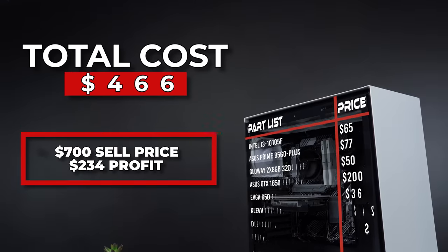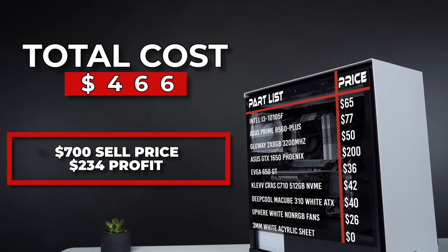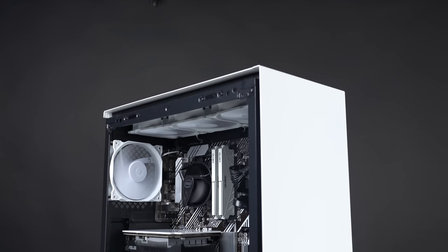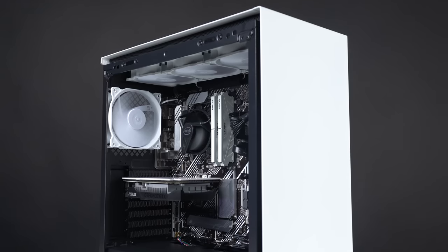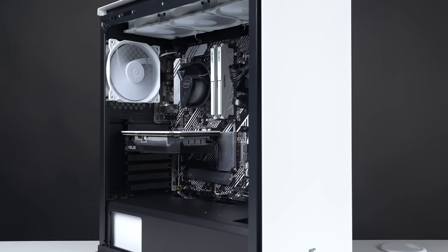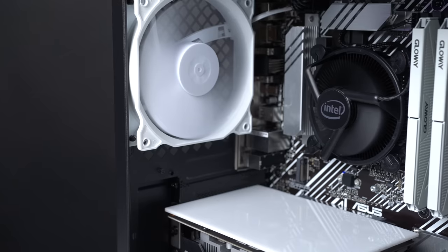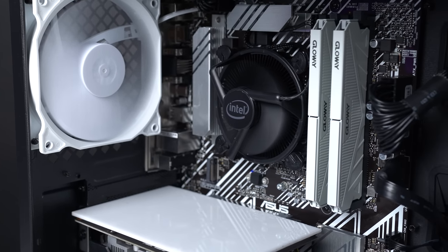Here's the full parts list — I paid $466 for everything. Do keep in mind that I got some pretty solid but repeatable deals on the CPU, power supply, and case. Not a single deal here was super crazy, but this is what a price-to-performance build looks like if you exercise some patience and really snipe the good deals. Because of the aesthetics and the custom GPU backplate, I honestly think you could probably get close to $700 for a build like this — so for most people, this should be a profit margin between $200 and $250.